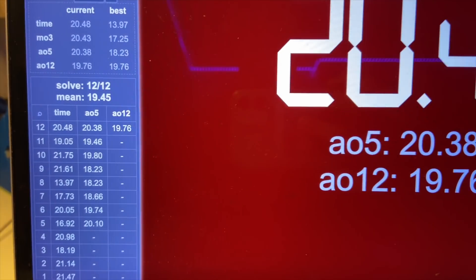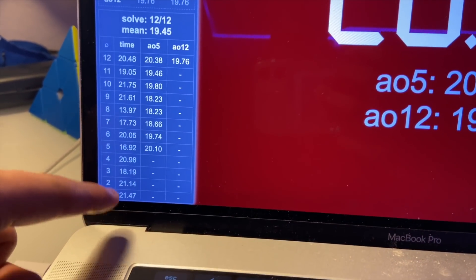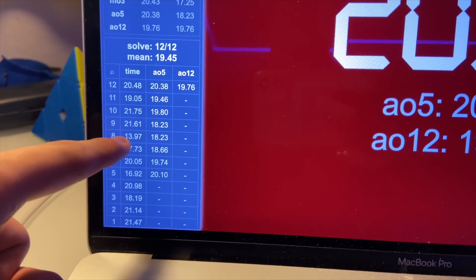We've finished my first average of 12 on this mini 3x3. My average is 19.45 — at first I was going around 21 seconds, but then I was able to speed up a little bit. I got a 13.97, which is really good. The cube turns pretty well; the problem is it's just tiny. Honestly, doing algorithms on it feels like my hands are cramping up — super uncomfortable — but I'm just going to keep going.